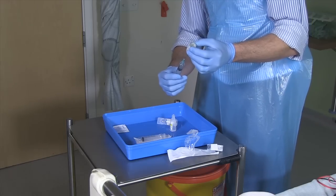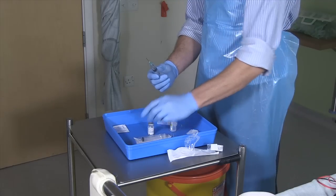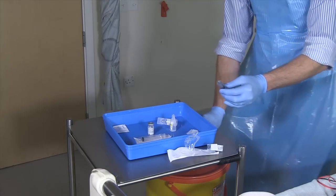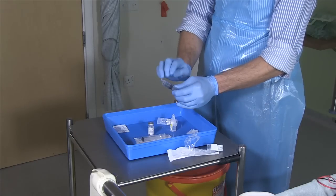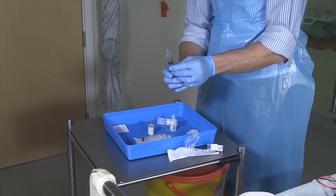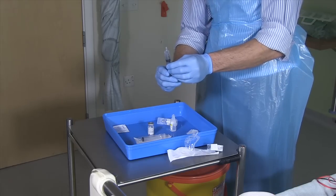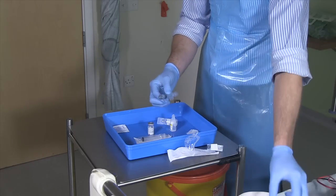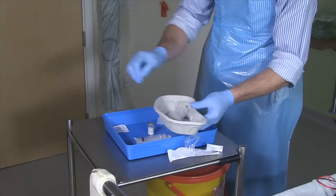You can now remove the used needle and throw it into the sharps bin. If necessary, replace it with a new one. Remove any air bubbles by gently tapping the syringe barrel and check that you have the correct volume in the syringe. Put the injection with the needle, if it's there, into a kidney dish for administration to the patient.